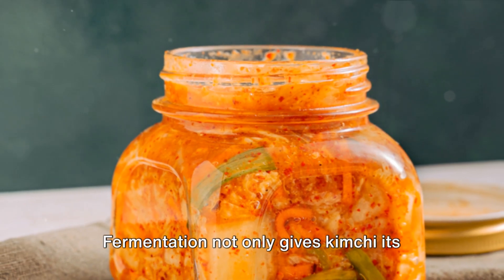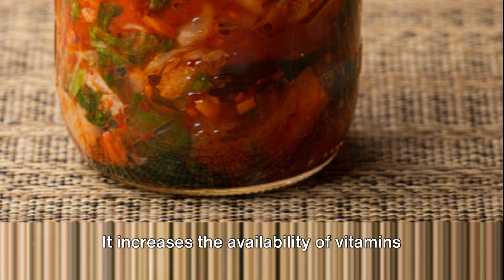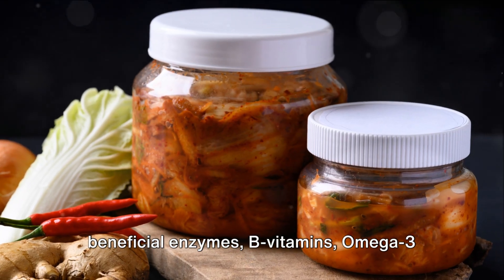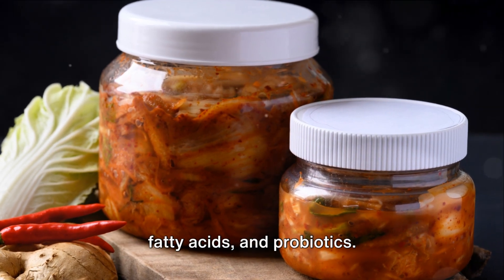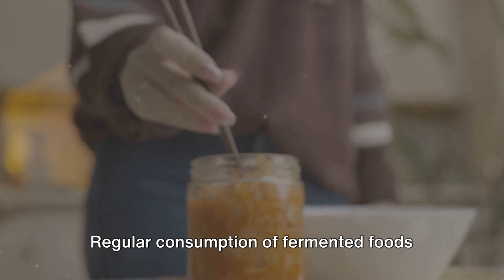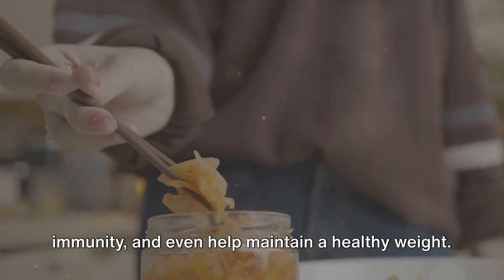Fermentation not only gives kimchi its unique taste, but also enhances its nutritional values. It increases the availability of vitamins and minerals in food and creates beneficial enzymes, B vitamins, omega-3 fatty acids, and probiotics. Regular consumption of fermented foods like kimchi can improve digestion, boost immunity, and even help maintain a healthy weight.